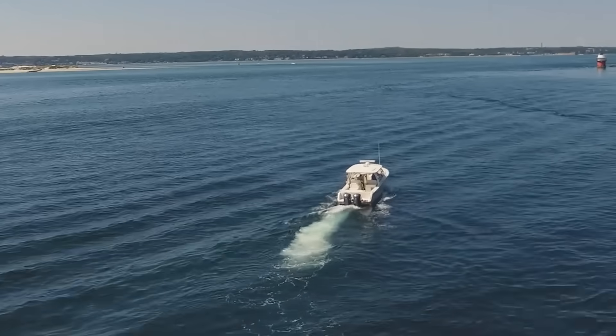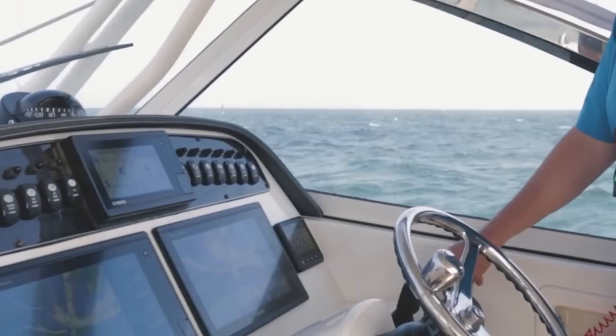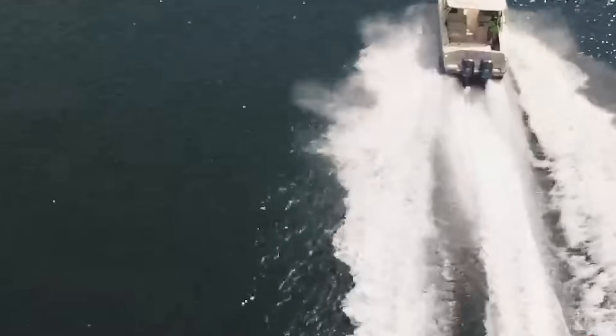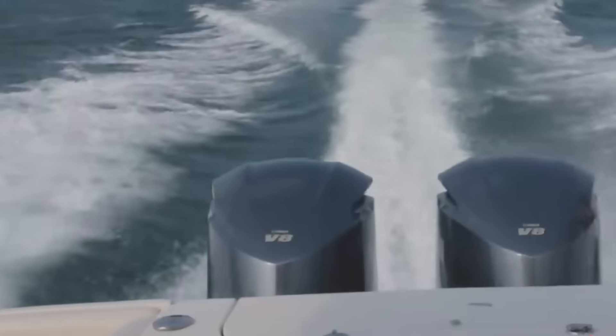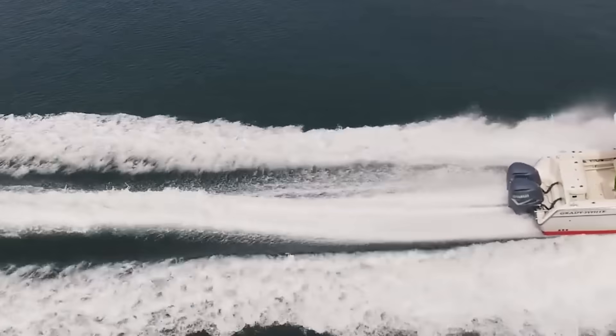But here's the part nobody talks about: trim isn't just about straight-line performance. When you're running in a head sea, trimming down helps your bow cut through waves instead of launching off them. In a following sea, trimming up keeps your bow from stuffing into the back of waves. It's dynamic — constantly changing based on conditions.